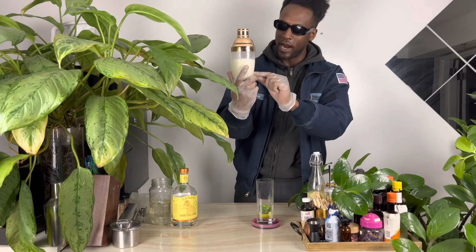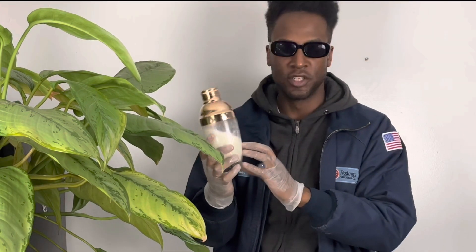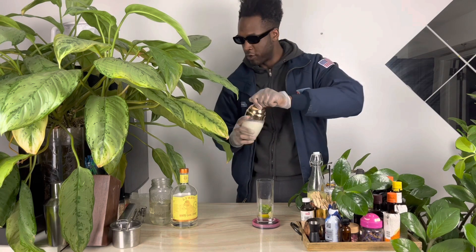When your mixture is white and creamy like this, that's how you know the coconut cream has dissolved inside and you're good to go.